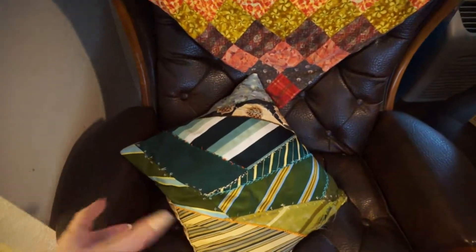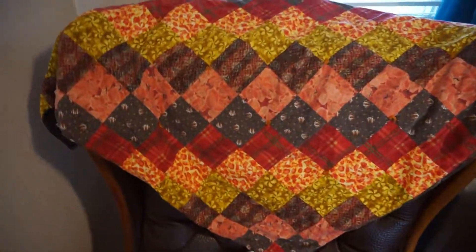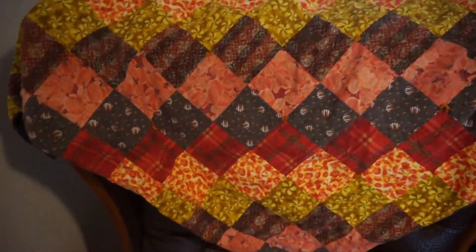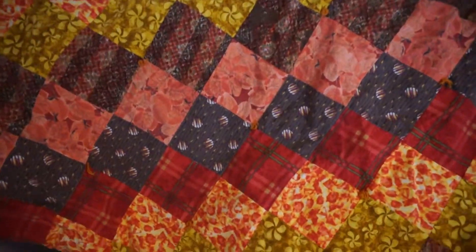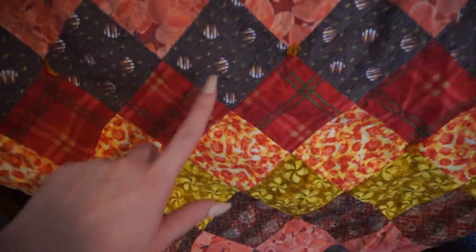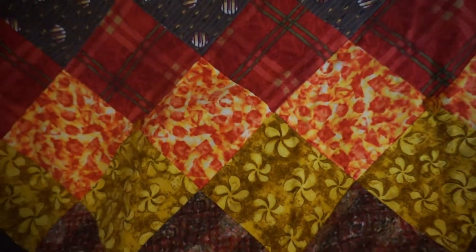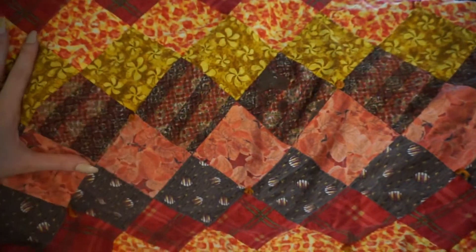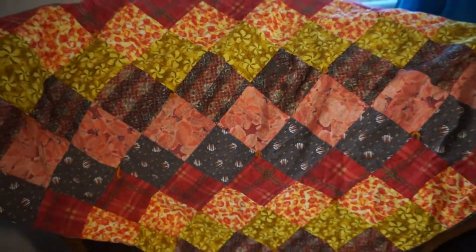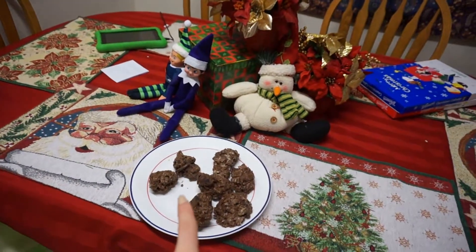This chair has a pillow we keep out all year round, but this year it looks extra festive since it's green. And this is a baby blanket we got when my son was born — it was the first thing we ever got for him. It's a quilt with these balls that kind of look like Christmas ornaments, a plaid pattern, and the back is like trees, so we now use it as a Christmas decoration piece.